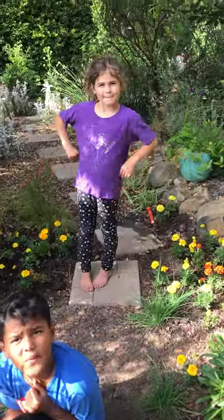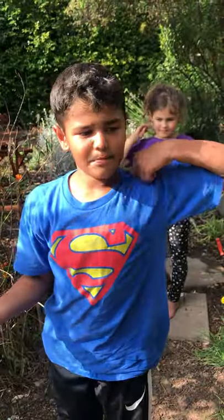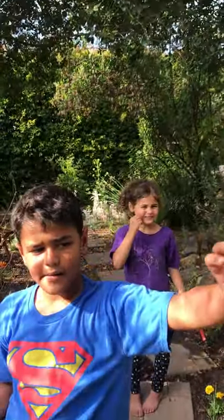Okay, you ready to go see the next butterfly? Let's go find another butterfly — let's find a Mourning Cloak. Bye!